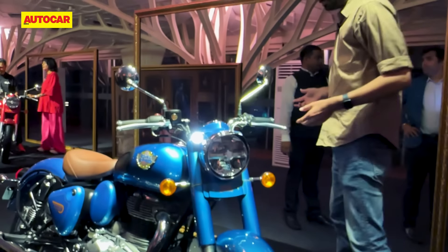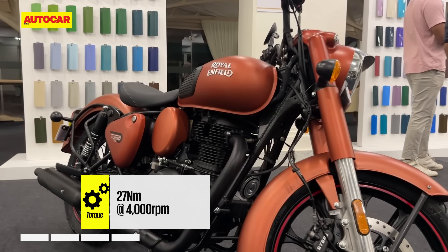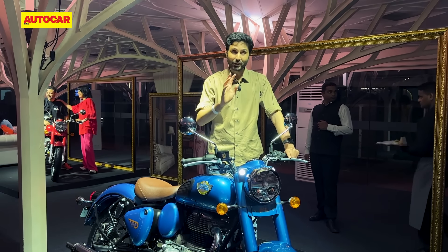Beyond that, not really much has changed — the chassis is the same, the engine is the same. We'll put up some pictures of the colour options you can get, but there is one other interesting thing happening with the Classic in terms of colours.